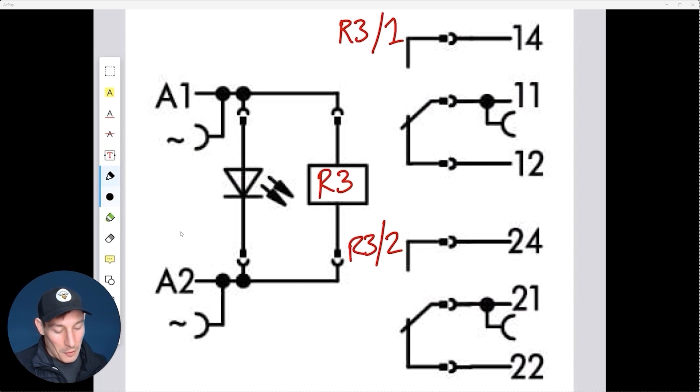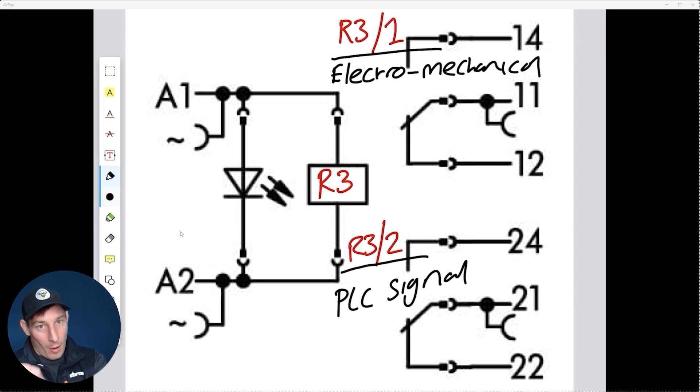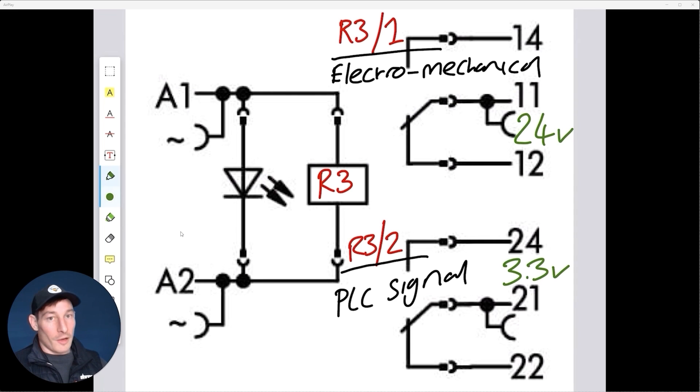On pretty much every relay, pole 1 is used for the indicator lights — the electromechanical signal — and pole 2 is used for the PLC signal, the electronics side. We've got 24 volt AC on pole 1 and 3.3 volts on pole 2. This allows us to isolate the two voltages and signal types from each other while still operating in unison — this is known as galvanic isolation.